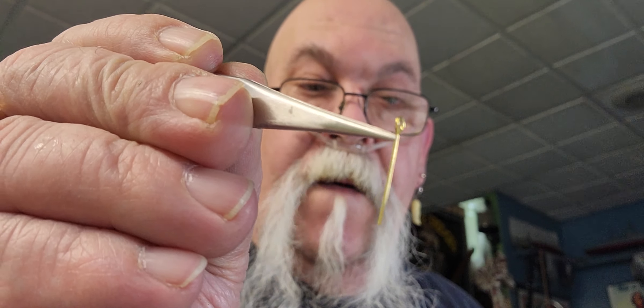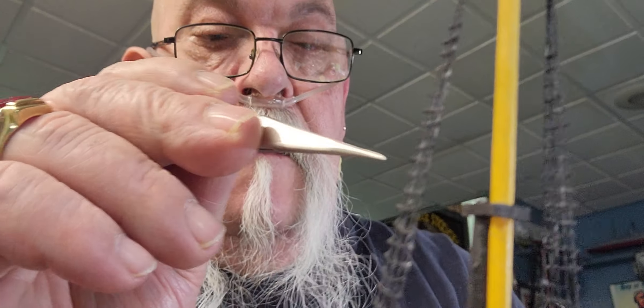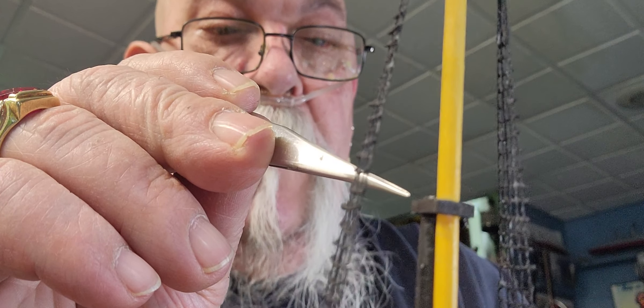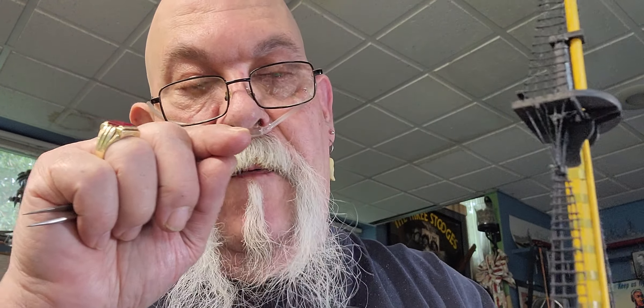I gotta put two of these — see this black piece right here? I gotta put one of those on either side of that. That ought to be fun trying to drill out. I'm hoping that the drill will be long enough that I could go right through the rat line — fingers crossed.